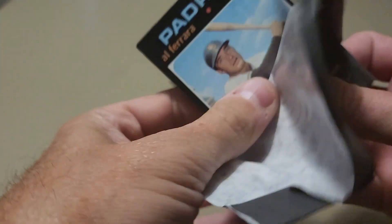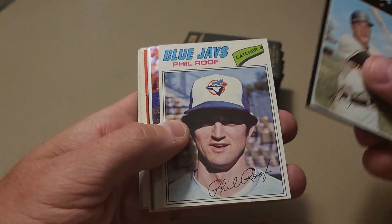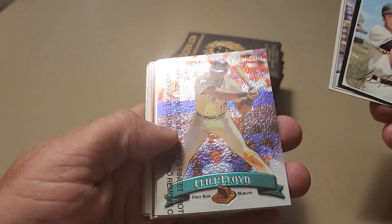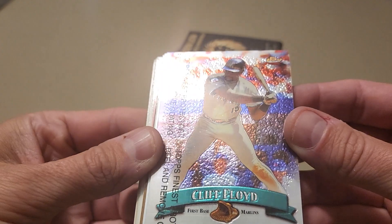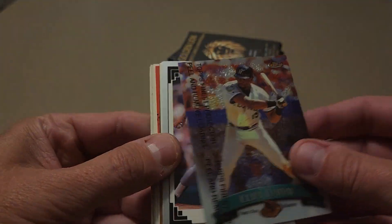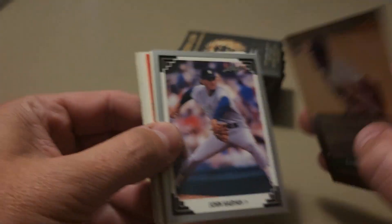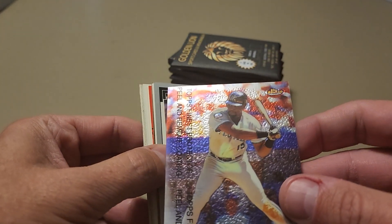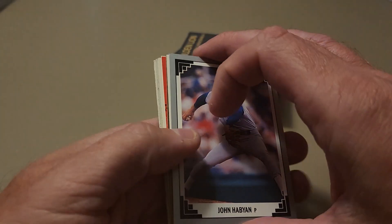Let's see if we can pull out a nice rookie card. How about that bad boy — we've got a Topps Finest of Cliff Floyd. What year is that from? Topps Finest 98. They did not peel it, they kept the film on. It's a pretty neat card.